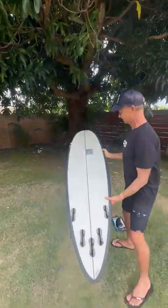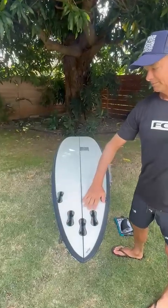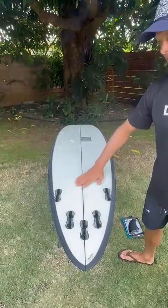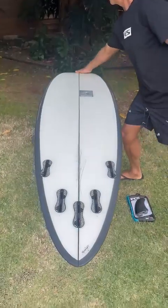As far as the bottom goes, it's a neutral double concave — keeps it free and loose, kind of runs up here a little bit more, and then a rolled entry up at the nose.